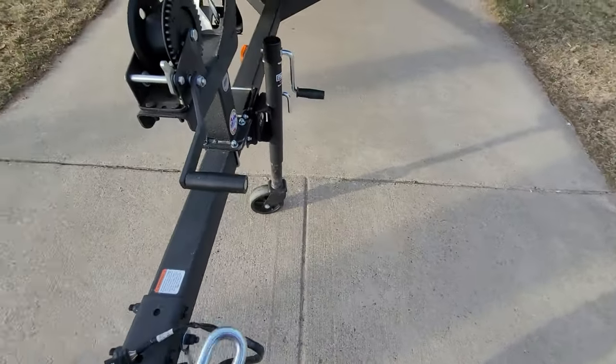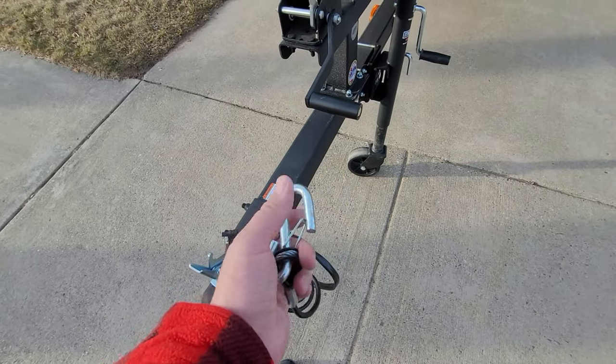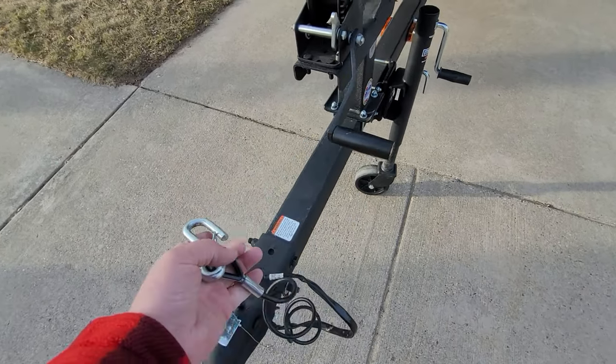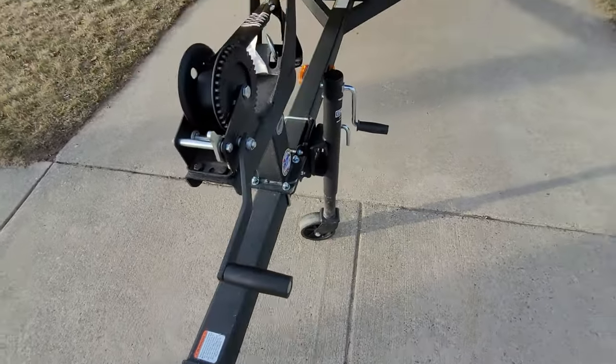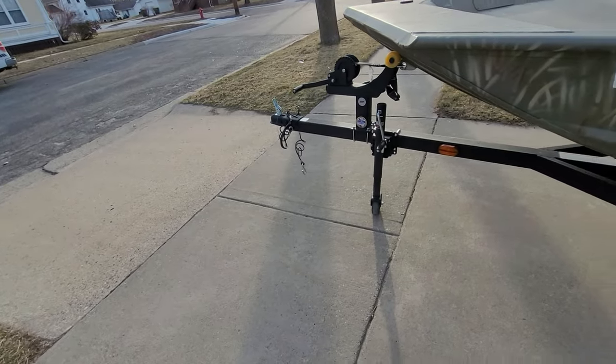One downfall I don't like about this is the safety straps they put on the trailer — they're not wide enough to get onto most trucks without a struggle. So I might end up changing those out to chains with some different clips.